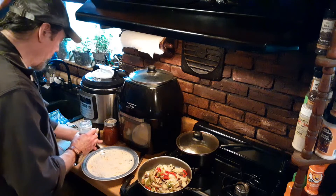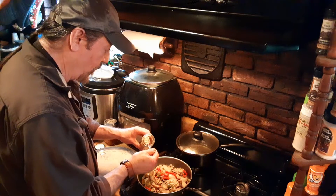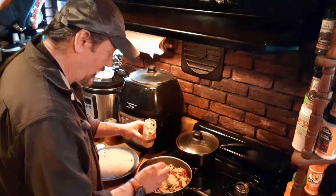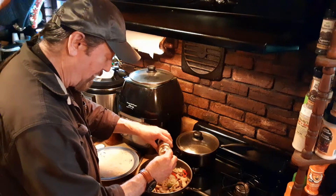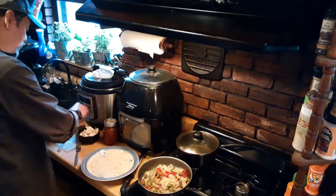I'm going to take some minced garlic, which I always have on hand, and throw two nice teaspoons of that — and just a little bit of the juice — to give it that nice garlicky flavor.